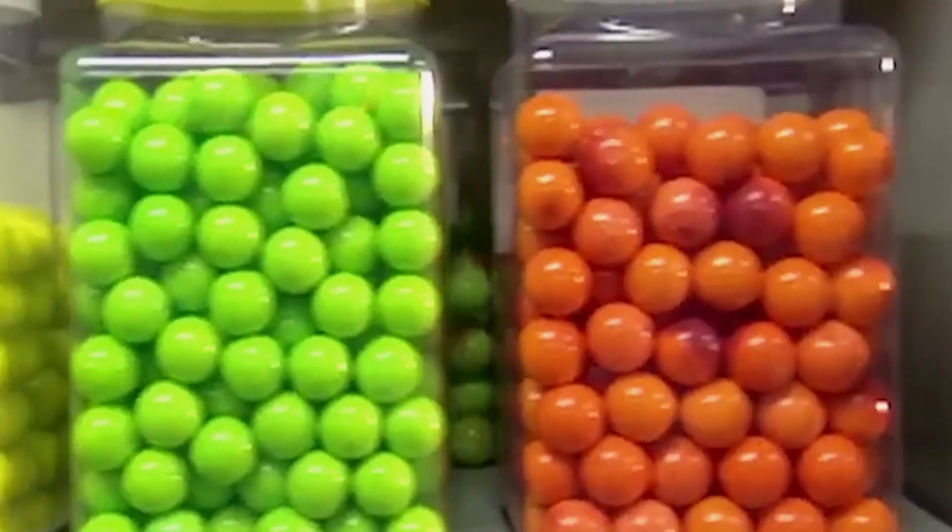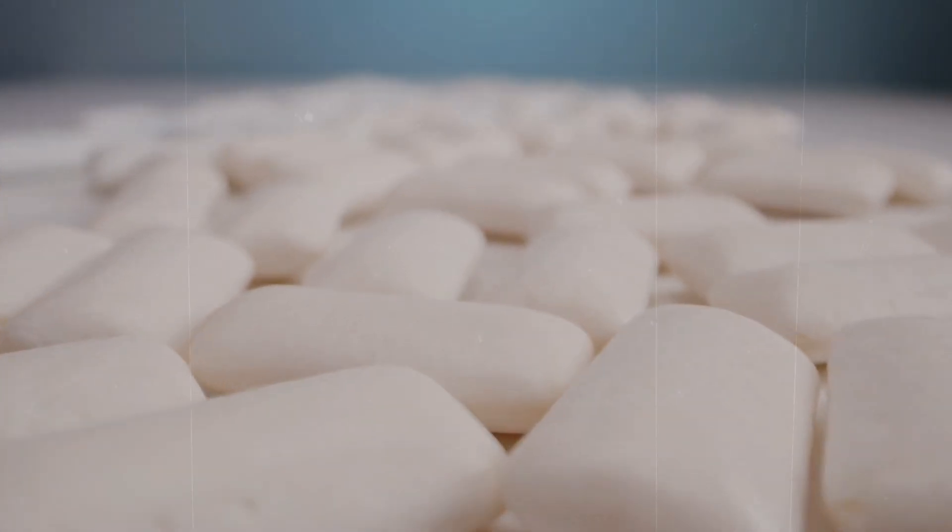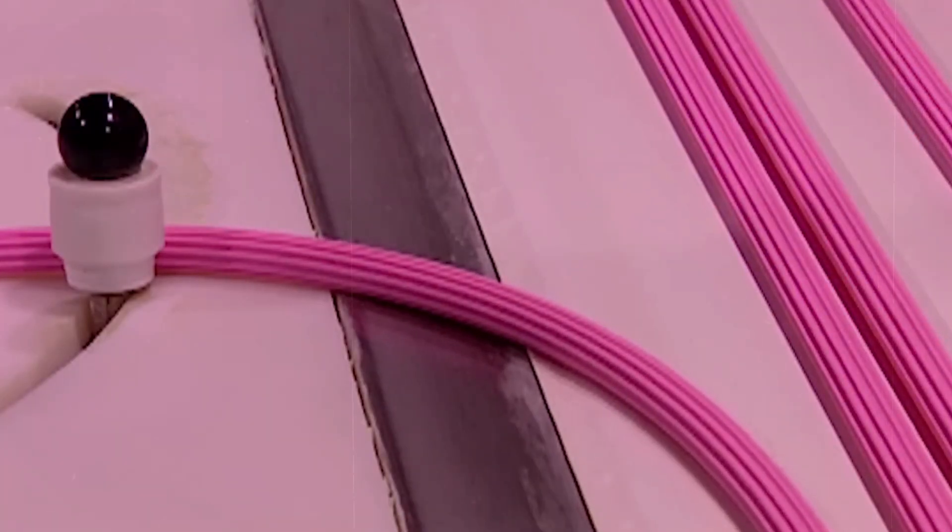The basic ingredients of bubblegum: a gum base for chewiness, sweeteners for that irresistible taste, and flavorings and colorings for personality. But how do these ingredients come together to make bubblegum? That's where the magic happens. Stay tuned as we uncover the secrets of the bubblegum production process.